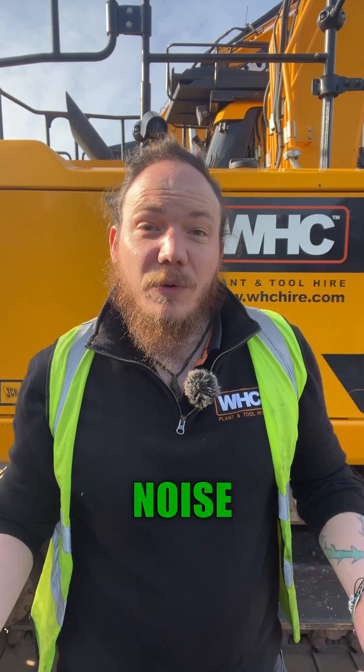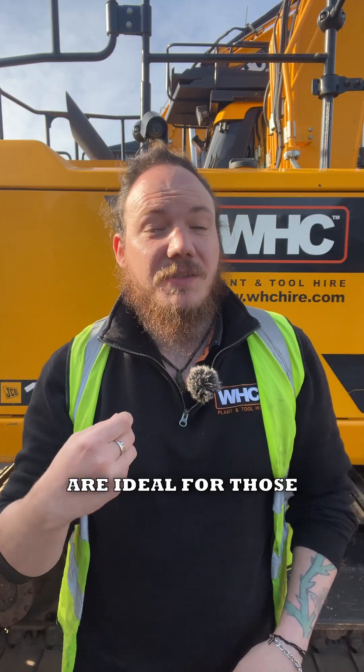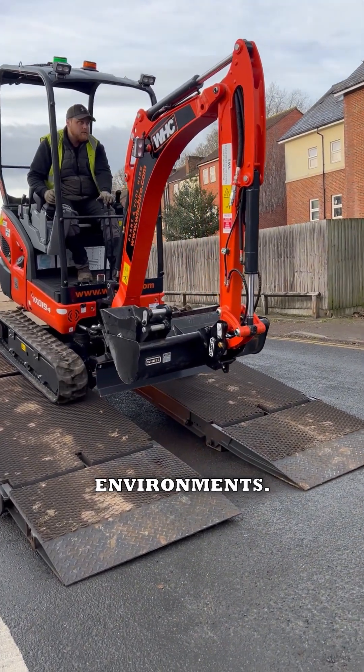Next up is the issue of noise. Steel tracks are quite noisy, especially on hard surfaces, while rubber tracks are ideal for noise-sensitive environments.